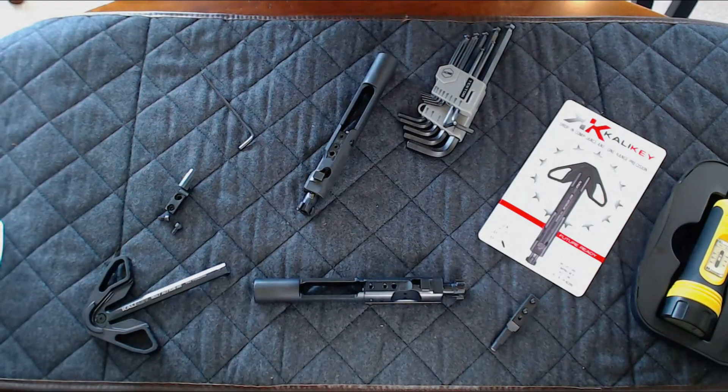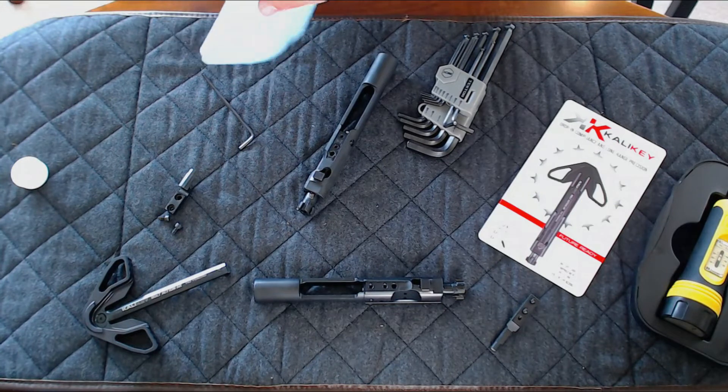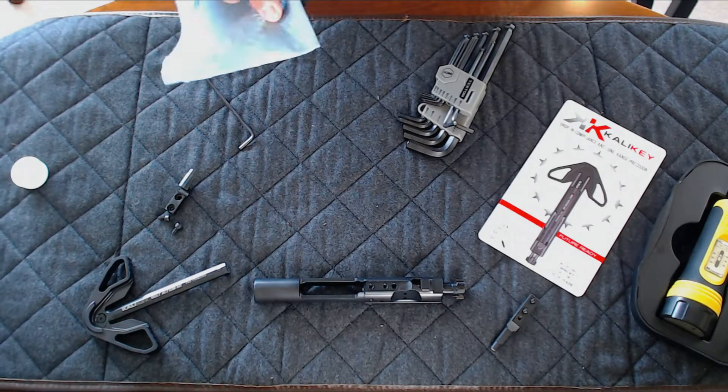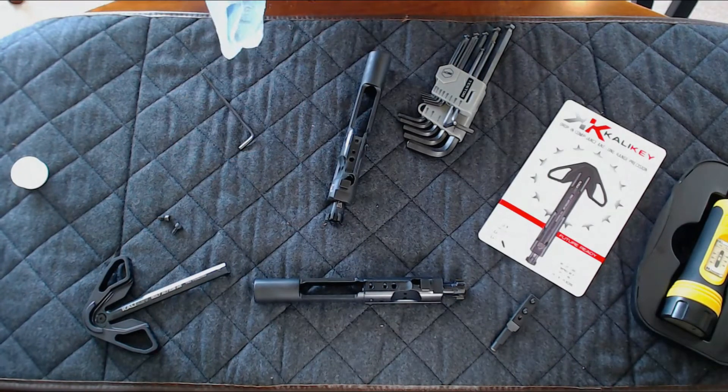Now you want to clean the mating surfaces of both the BCG and the Cali Key's gas blocking portion. I'm using rubbing alcohol, but if you've got carbon buildup you'll want to use a solvent that will remove it.